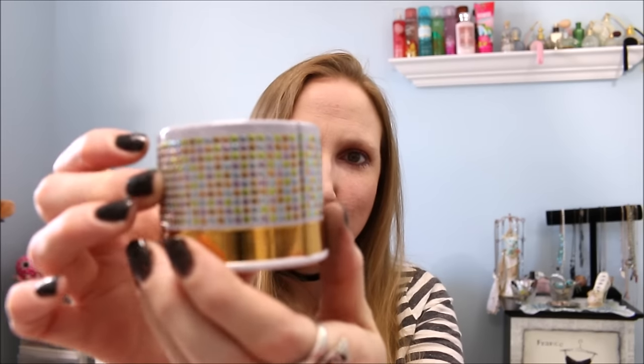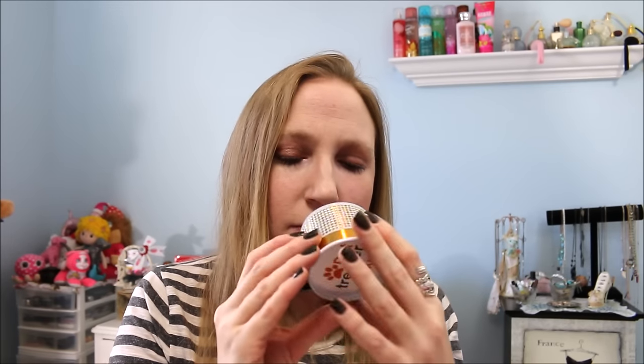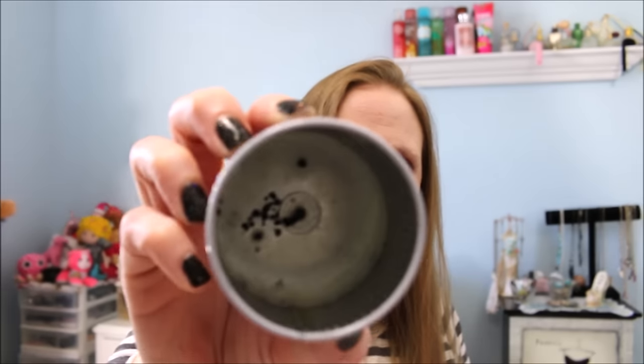Next is another candle — this one was an Elvis candle in Burning Love, and I got this in a Pet Treater box. I loved the packaging — it was really blingy and cool. The scent was vanilla and it smelled good. It was a very small candle. I liked the outer packaging it was in, and it burned down evenly — you can see the entire bottom there. I used that up.